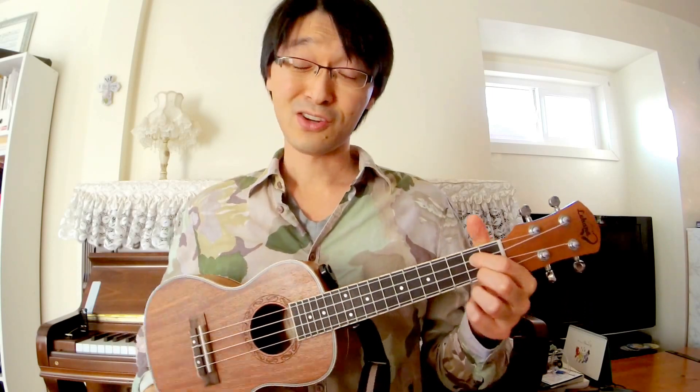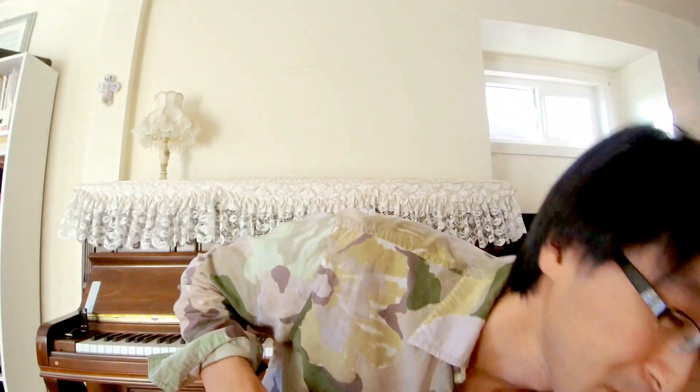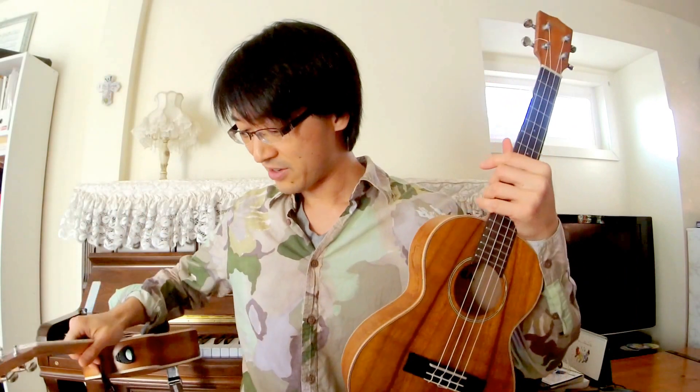Okay — the Lohanu sounds a lot better: warmer, crisp, bigger sound. It actually sounds like something you can play in concert. Now let me also play the tenor size for you.